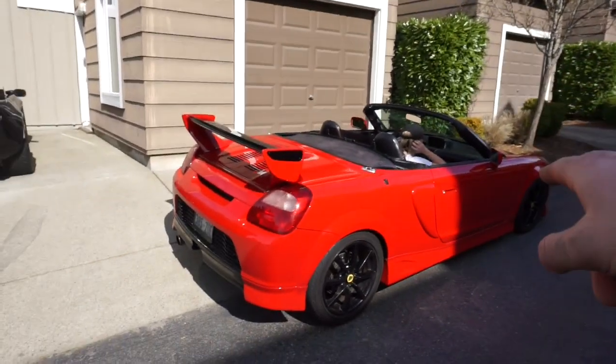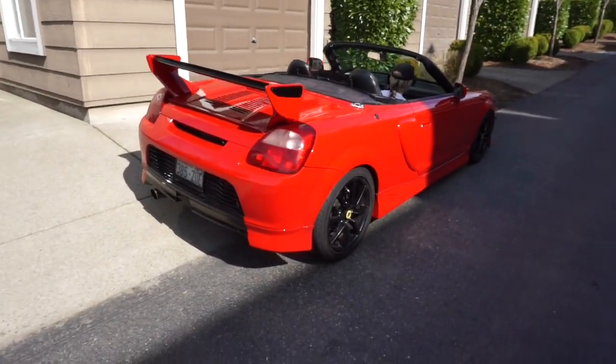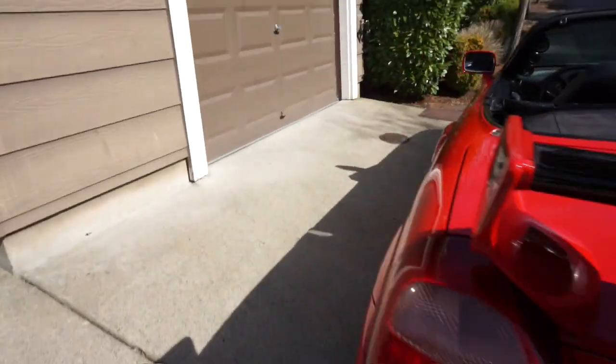We took the top off - my girlfriend's gonna hold the camera for the point of view. Oh my gosh, I'm so excited to show you guys - it is really fast and I cannot wait. Let's go ahead and get in the car.